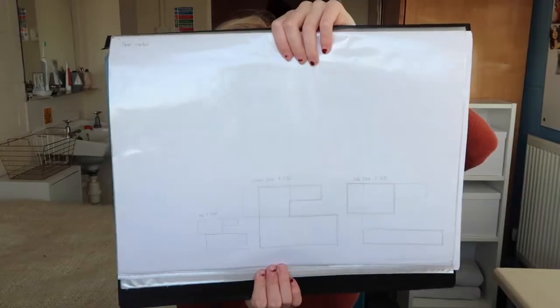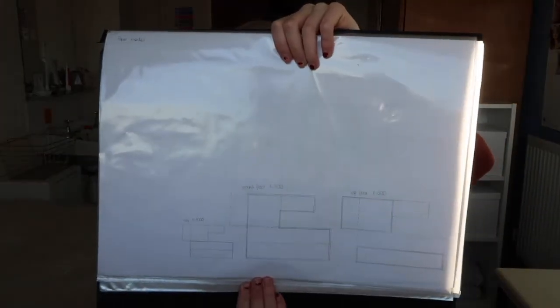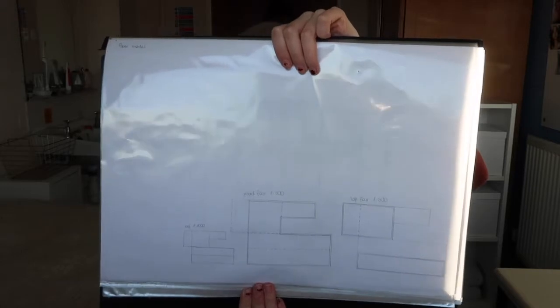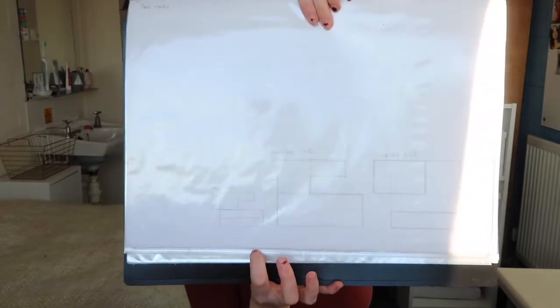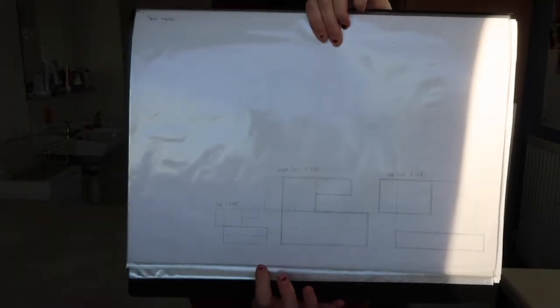Then from one of my other classes, which is called Design Communication, where we do a lot of floor plans and basically learn how to draw in an architectural way, I have a couple of things to show you. We had to work with scale — doing a ground floor and a top floor plan, drawn to a scale of 1 to 50 and 1 to 100. The 1 to 100 is the smaller one; as the scale gets bigger it gets smaller. Scale is something really confusing, but you will learn it and get used to it. We got given a sheet where we had a floor plan to 1 to 50 and we had to draw it to 1 to 100, so basically it got a little bit smaller.